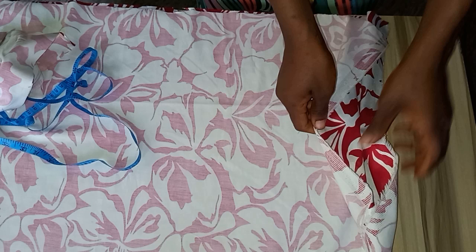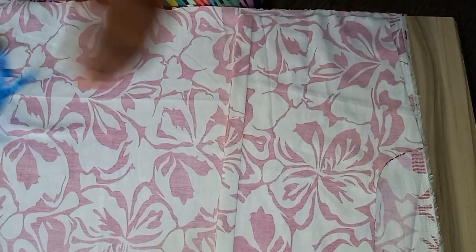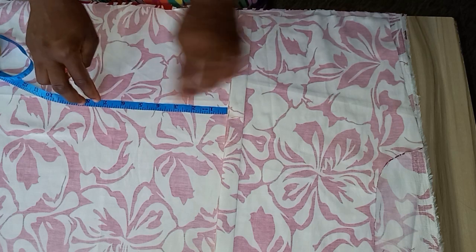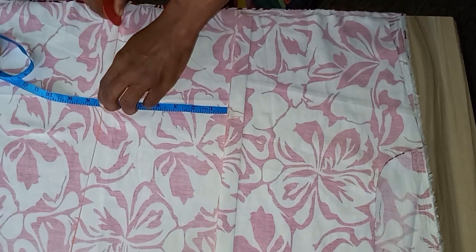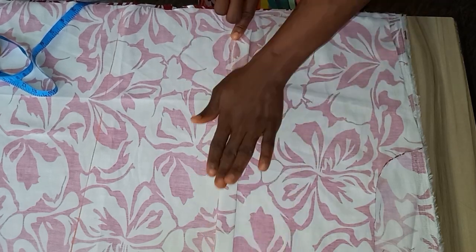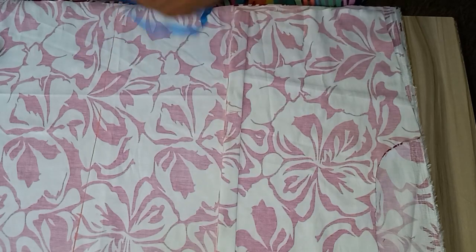To cut the front piece, I'm going to place two materials on top of each other and then place the back piece — which I've already cut — on top. The next thing I'm going to do is measure out six to seven inches depending on how much material is available. I'll take seven inches and add it in front. This is the part I'm using for the front. I folded the zip parts down because this part is not needed for the front.